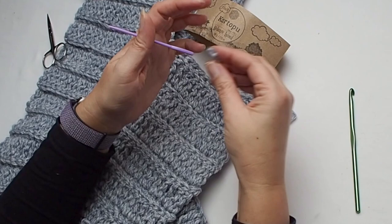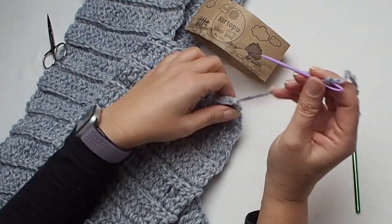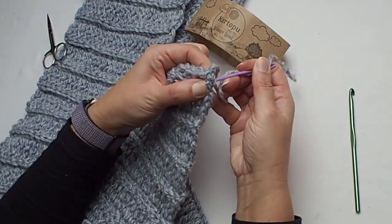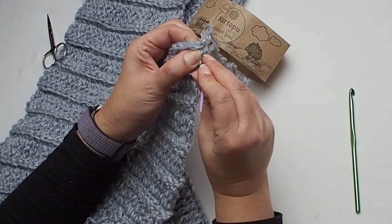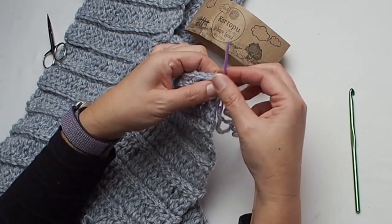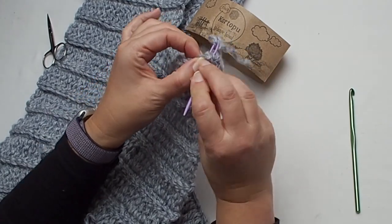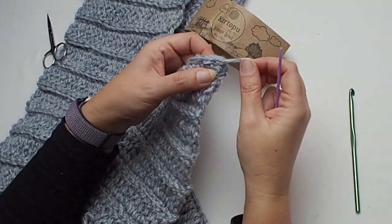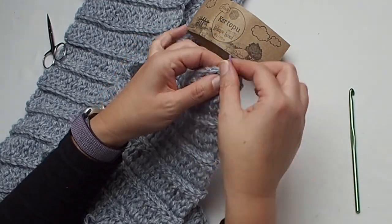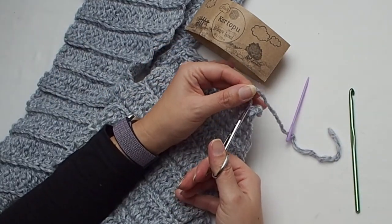Now you can cut the yarn and hide the end. Go through the chain on the side and hide the end nicely and invisibly, back and forth. And hooray, we are done!